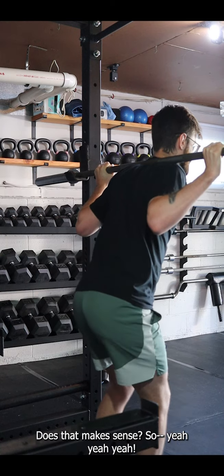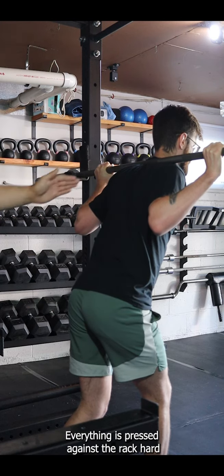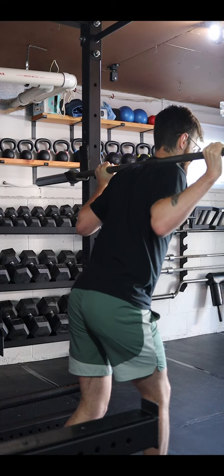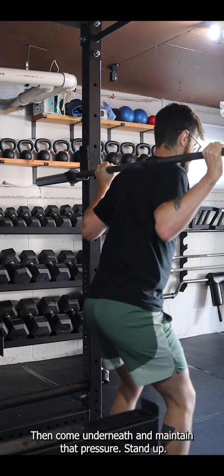Squeeze as hard as you can but keep one leg back so you're maintaining that pressure against the rack. Now you feel the squeeze — everything is pressed against the rack and placement looks good. Breathe in, then come underneath but maintain that pressure, and stand up.